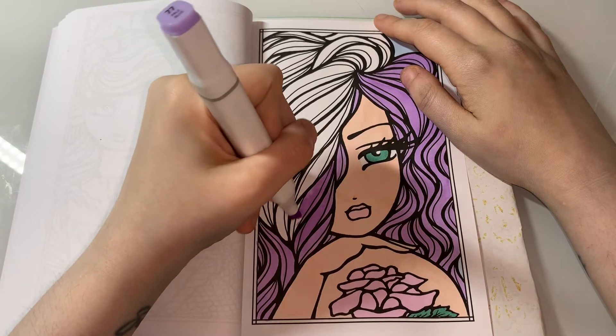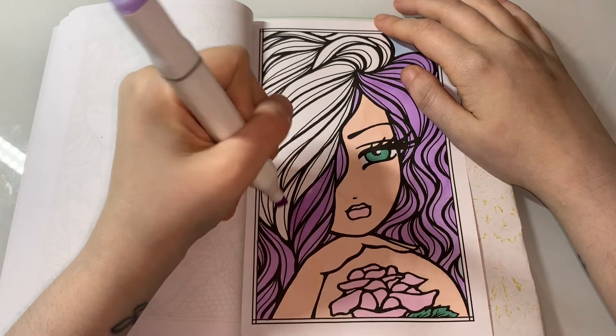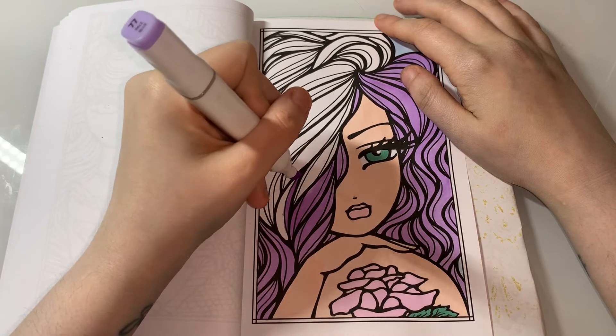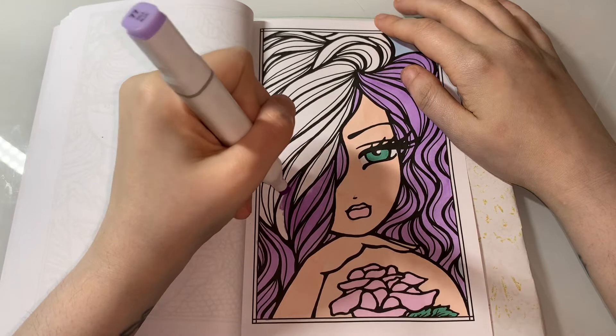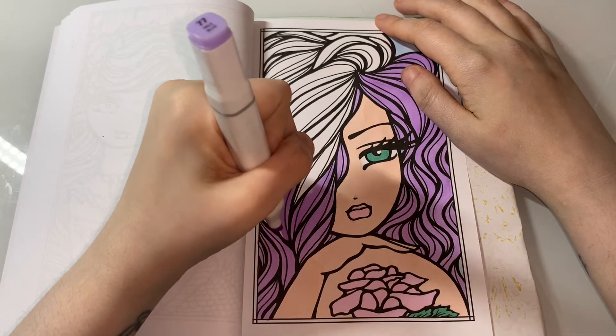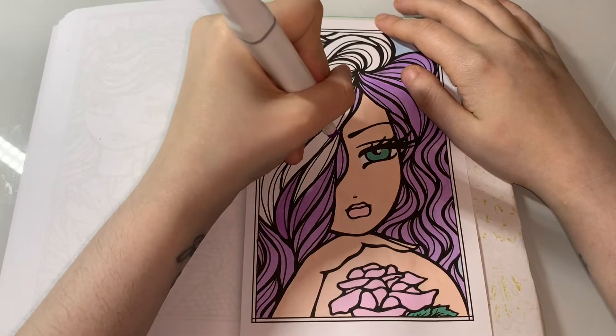I'd love to dye it again in a crazy colour, but you know. I would love to have that rainbow underneath your hair - that'd be cool. I think that's absolutely stunning.